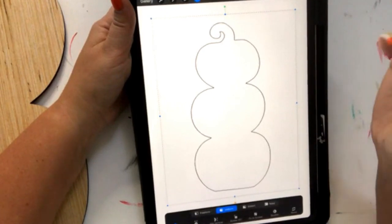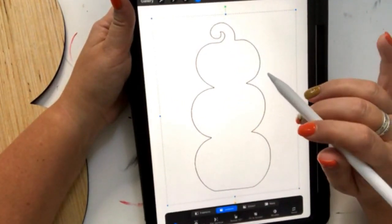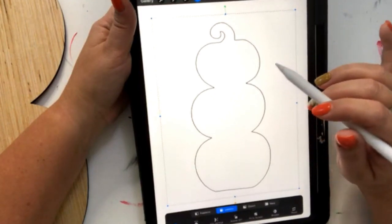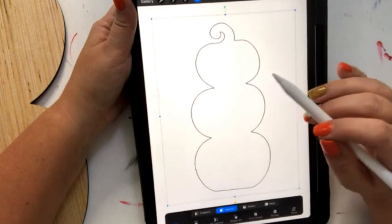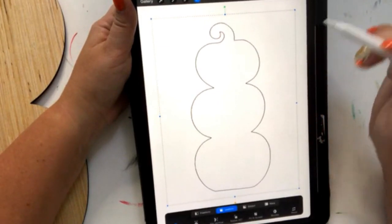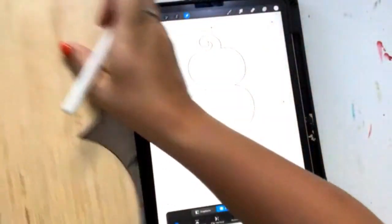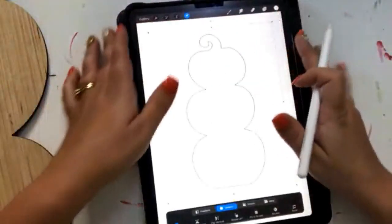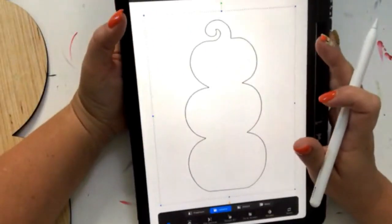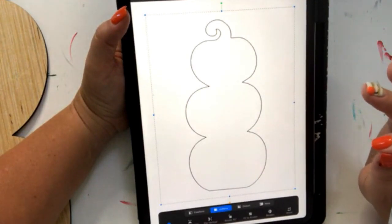We've imported the JPEG image — just the black and white image — and pulled it into Procreate. This is going to be a real fast demo of how I would decide how I'm going to paint this. I have my wooden piece right here, and we're going to plan out the painting digitally, then actually make it come to life by painting it live with you guys.